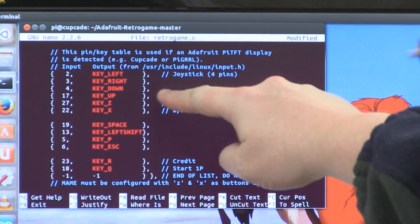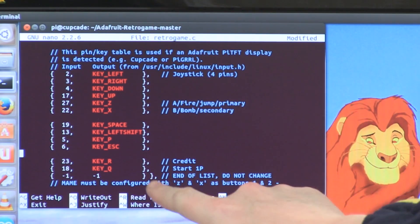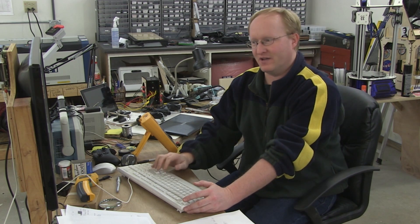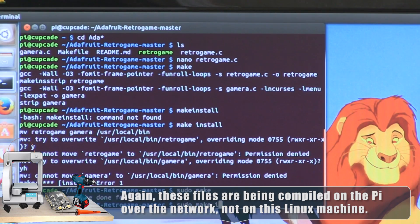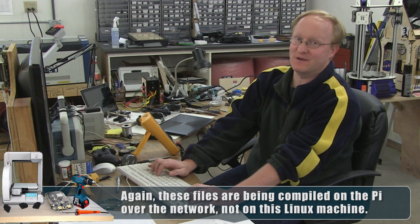Here are the original keys: up, down, left, right, two action buttons, and then credit and start buttons. We've added more, so we have a total of eight buttons we can use along with a directional pad. The files have been compiled, and now our buttons should be automatically mapped when we start the Raspberry Pi.